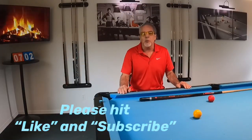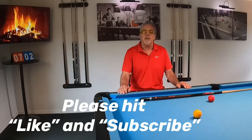Hello pool players, Ron here. Welcome once again to the Pool Student channel and thank you very much for watching everyone. Lately I've got a lot of new subscribers and I want to thank you guys — really appreciate you taking your time to watch my channel.